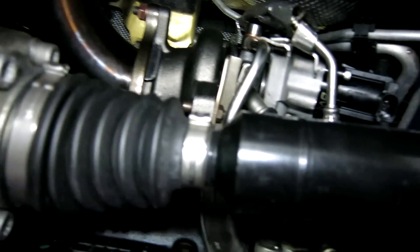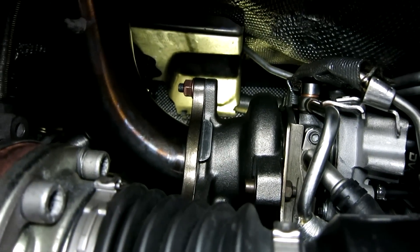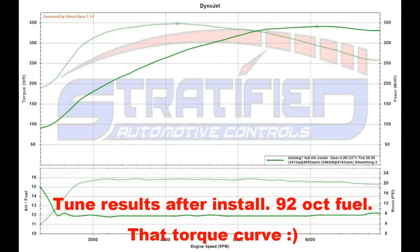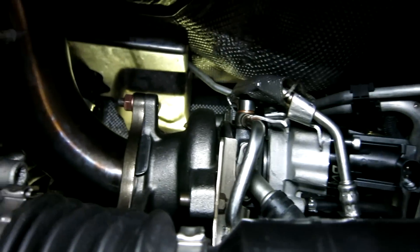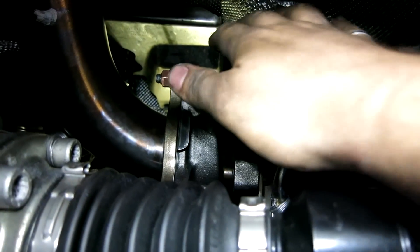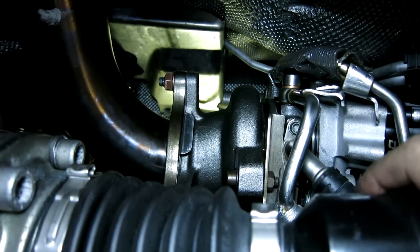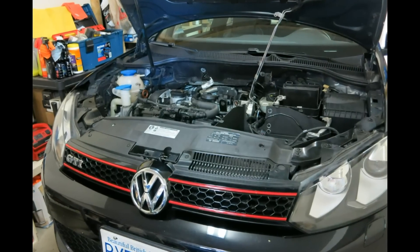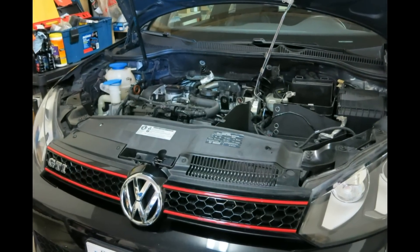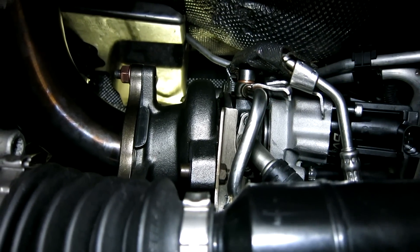Otherwise the kit is very complete, very OEM-like, and obviously makes a lot more power than an OEM turbo would. We also have our DV+ here. We're looking forward to tuning this car once it's all buttoned up. Just wanted to give you a quick overview and a couple of tips: remove the axle, deal with that heat shield up top — it's a bit of a pain, but once it's out of the way it's much better. Otherwise it bolts up pretty straightforward — just be careful with the lines and everything should come together very nicely.